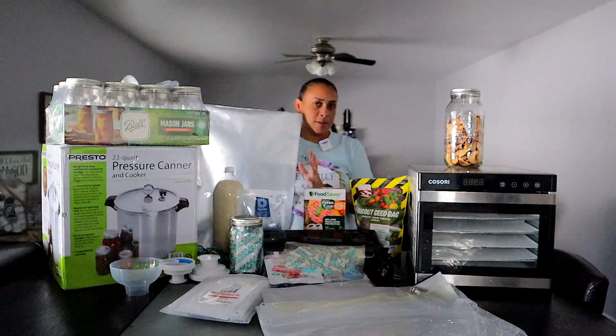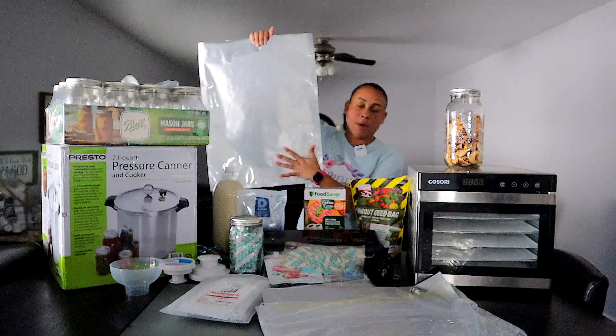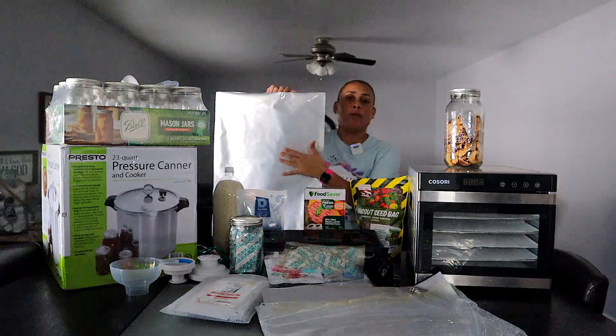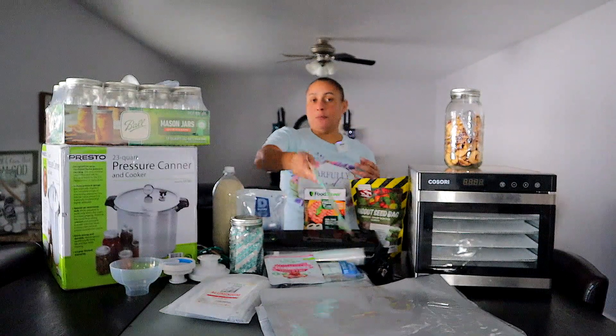It also gives you that layer of plastic to protect from rodents — an extra layer of protection. The Mylar bags come in different sizes; this one is the size used in five gallon buckets. They also come in different thicknesses for stronger penetration resistance. I recommend you get these bags because you can preserve many types of food in them: rice, beans, flour, wheat berries. Most foods — not all — need an oxygen absorber. Please don't put oxygen absorbers in your sugars.